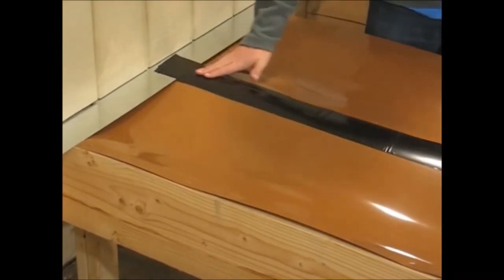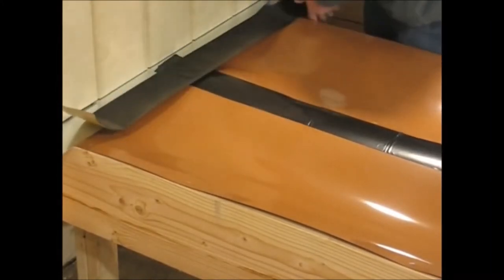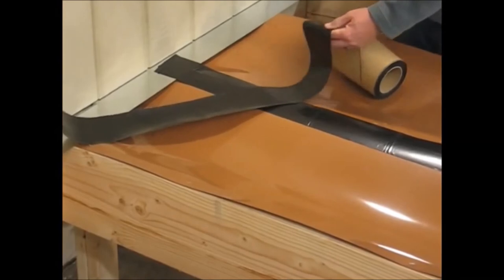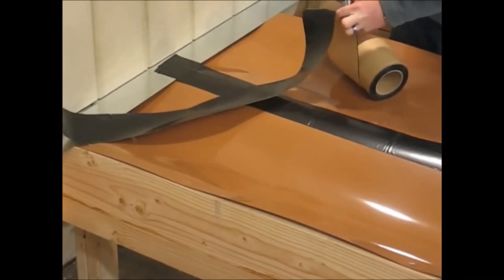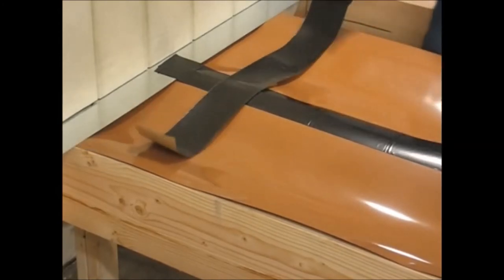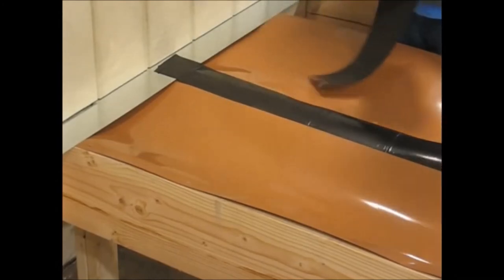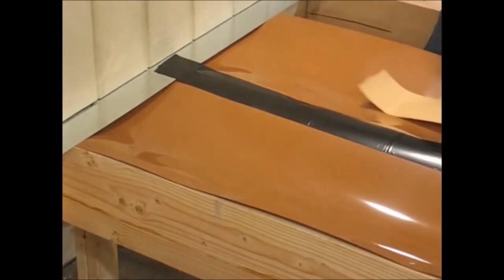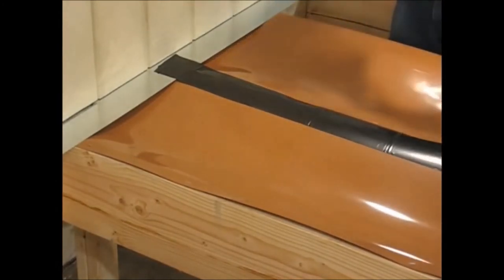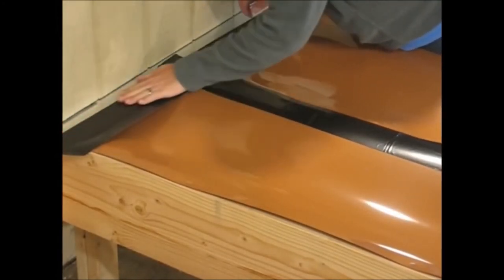Once you get all the troughs taped together down each of the seams, run two inches of the four-inch wide tape on top of the flashing, with the other two inches going onto the trough material to make a watertight seal. This prevents water from blowing back up underneath. For a good hard rain, lay it in place and push it down.